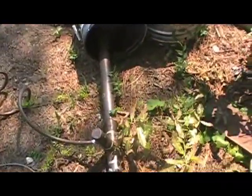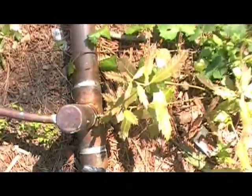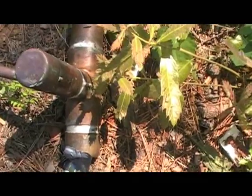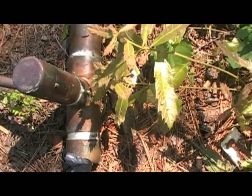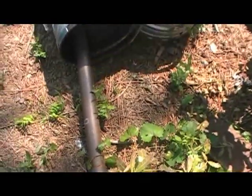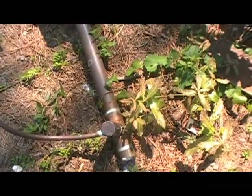The thing about this apparatus is it's very expensive to build. This entire apparatus is about $250, and that's mainly because of the two and a half inch fittings — that one tee right there is about $40 by itself. So it's very expensive.